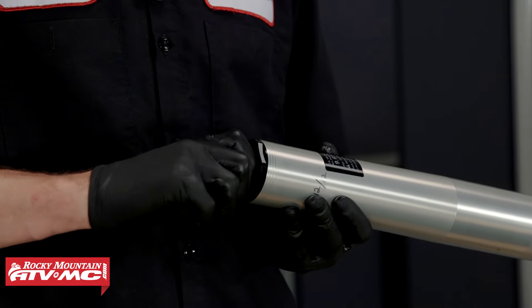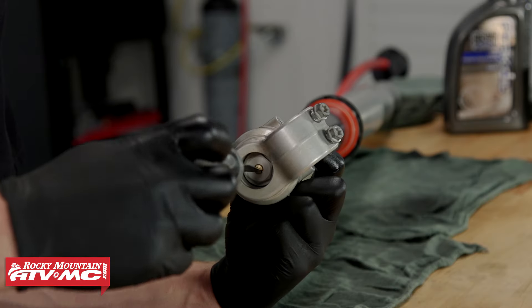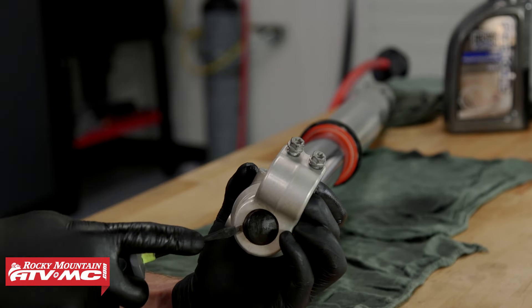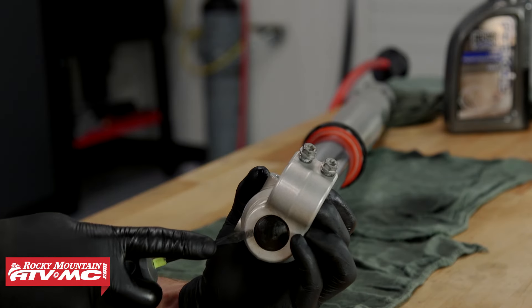Now put your clicker adjustments back to the original settings, place the rubber cover on the bottom side of the fork, and we're done with the right side. Now we can move on to the left.